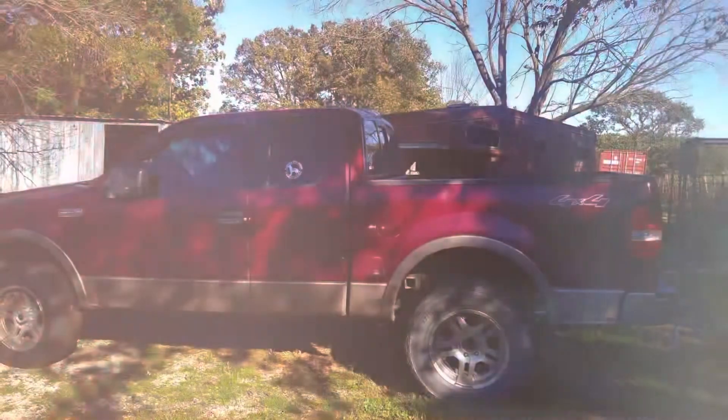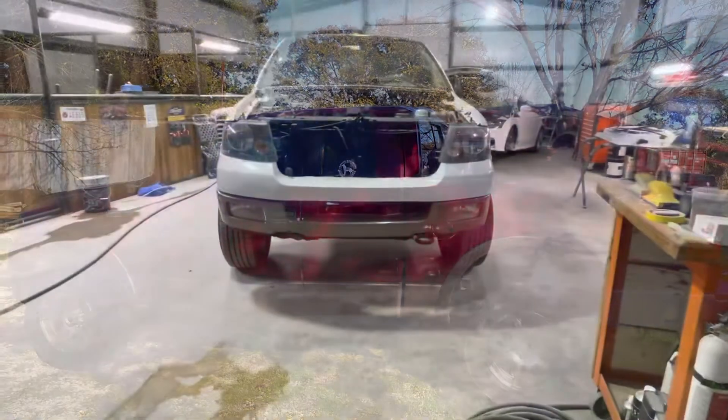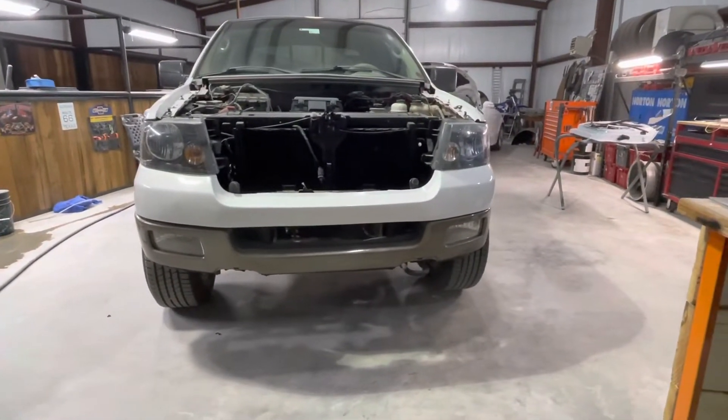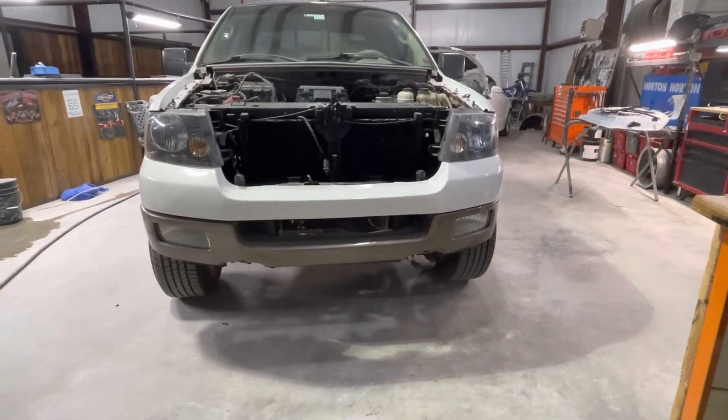So if you've been tuning in for a while, you'll remember when this old truck came in — it wasn't quite that pretty. And if you're new to the channel, well, this is what this pile of junk looked like. To start out on this truck, we had a pretty tight little budget to deal with and we had a lot of stuff to do. First thing: the front of the truck had been in an accident.